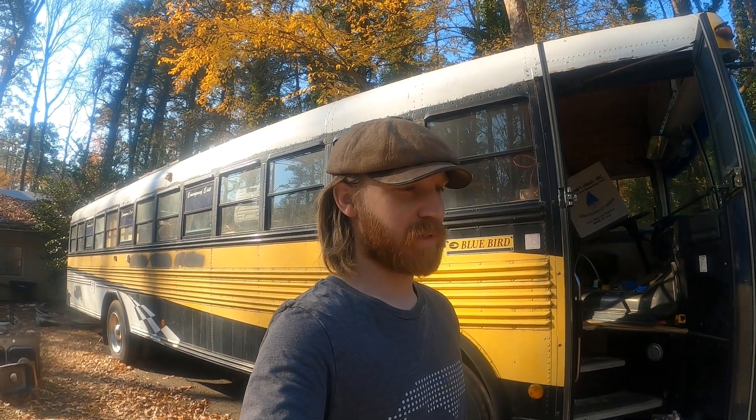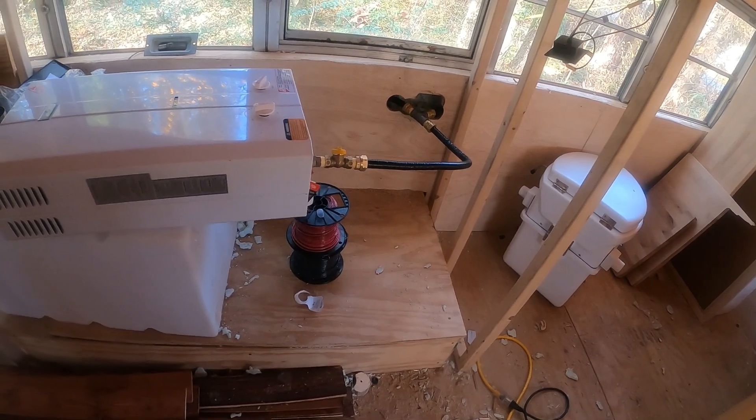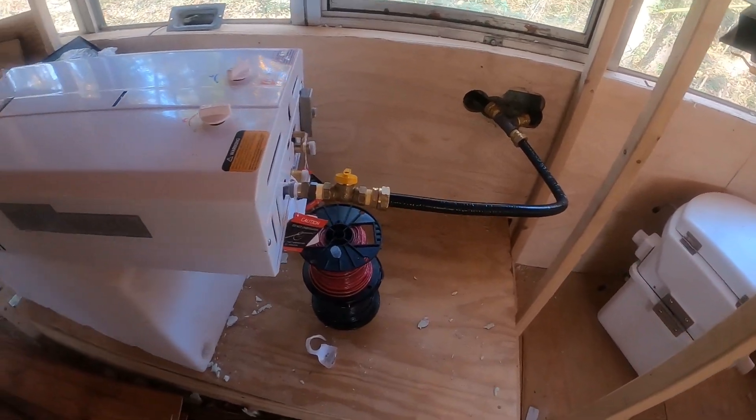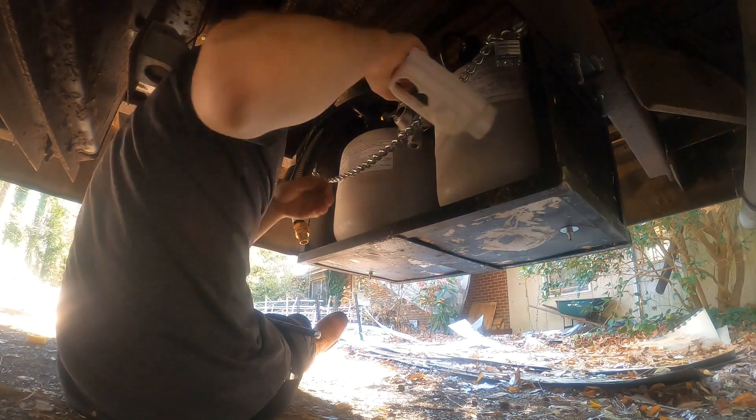Day 108. Today is going to be less work but it's more important. I'm going to pressure test the propane piping and make sure there's no leaks. I set up the recording to the Ecotemp L10 just so I know later on that it'll work — this is a temporary connection — and I'm going to finish the last little bit on the bottom part, then do the pressure test.